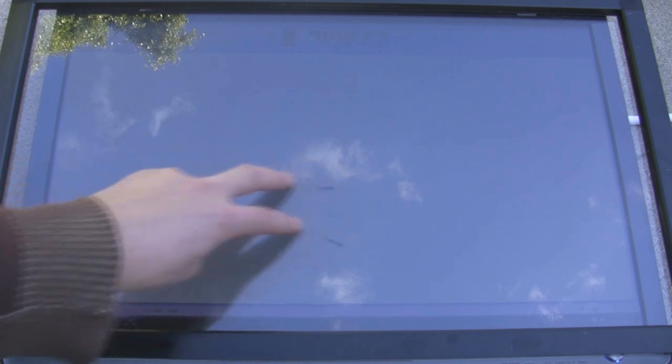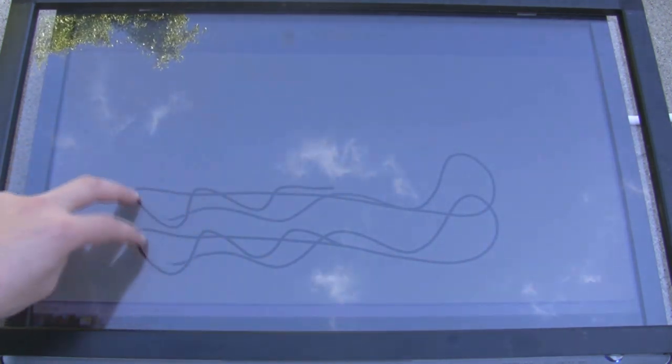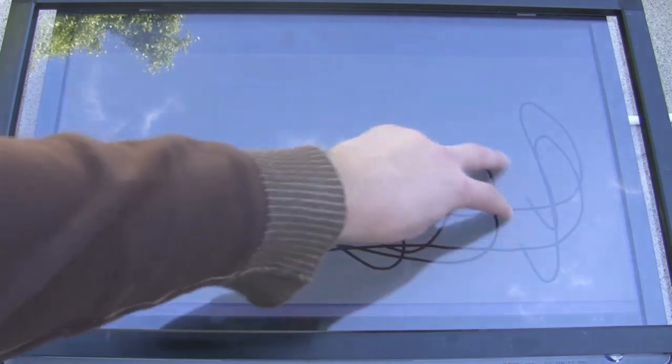The infrared touch frame works in all lighting conditions, such as shade, as shown here. Direct sunlight or other ambient bright infrared light is not recommended for optimal performance.